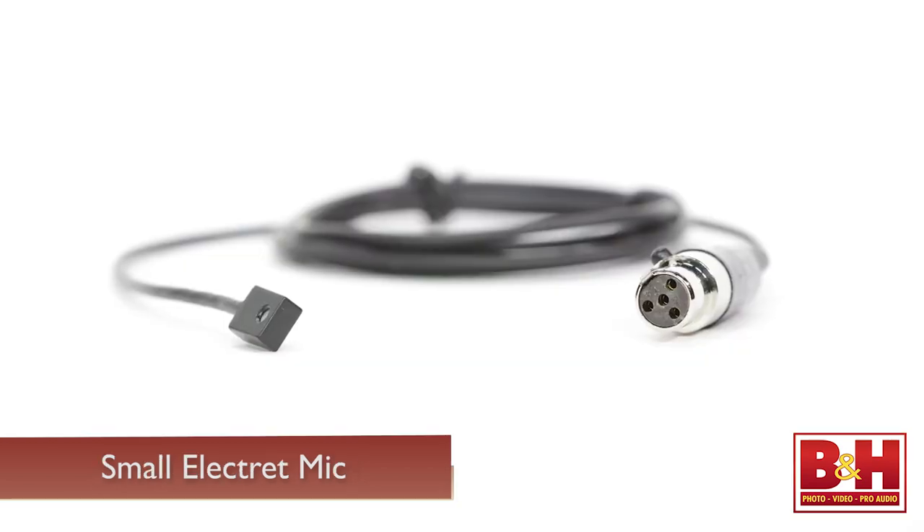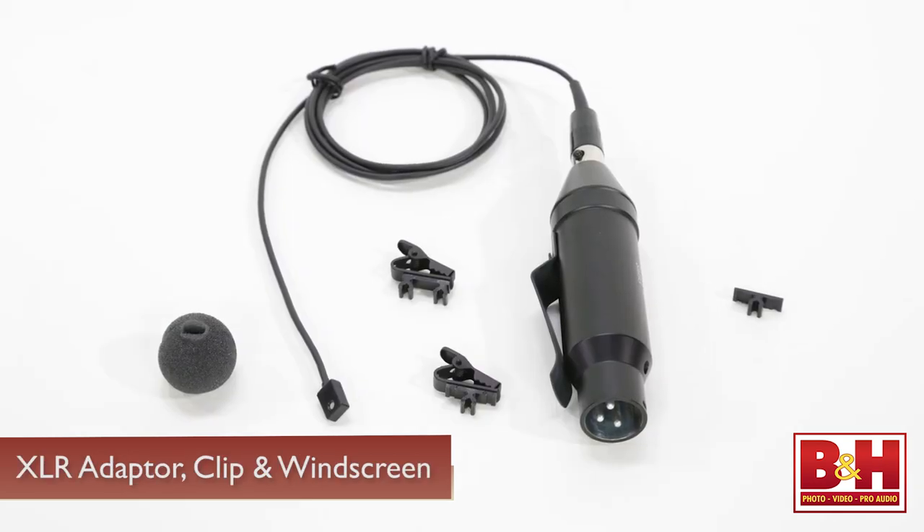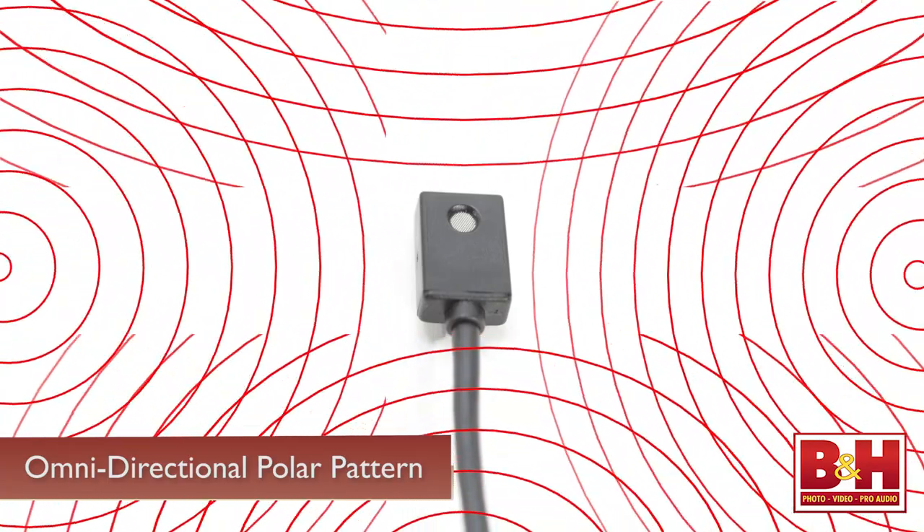Like the other wired mics we're looking at today, the SM93 is a small electret mic that comes with an XLR adapter, clip, and windscreen. Like many lavs, the SM93 has an omnidirectional polar pattern, which means that it picks up sound equally from all sides. It helps to minimize changes in volume when your subject turns his or her head.